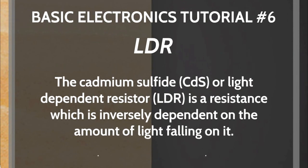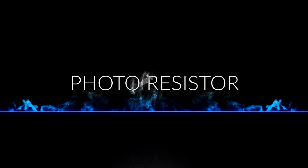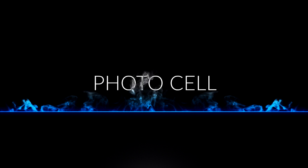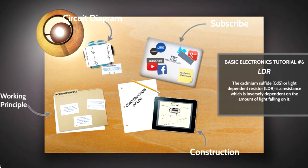The cadmium sulphide or light dependent resistor, whose resistance is inversely dependent on the amount of light falling on it, is known by many names including the photoresistor, photoconductor, photoconductive cell, or simply the photocell.